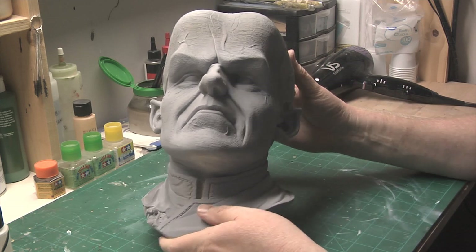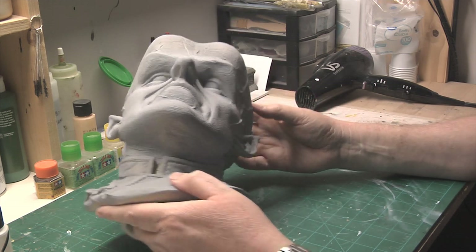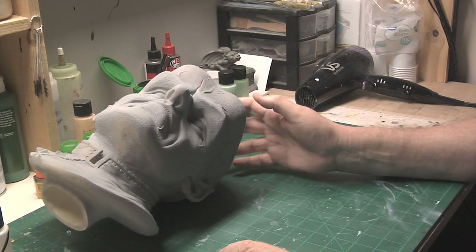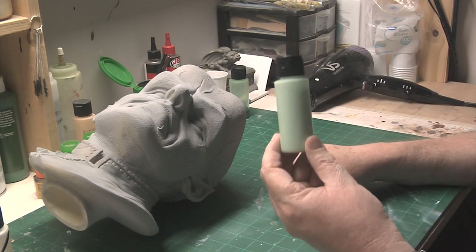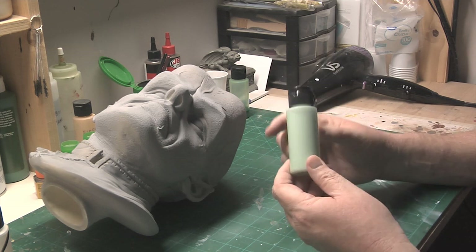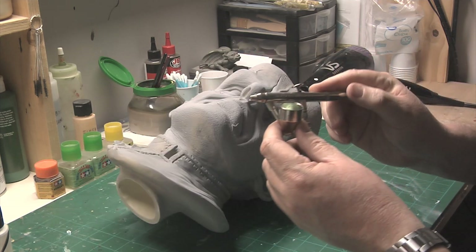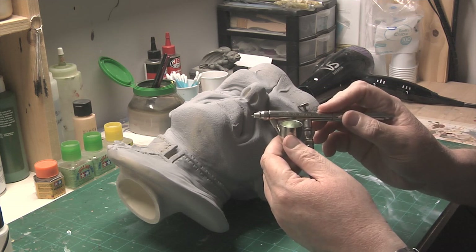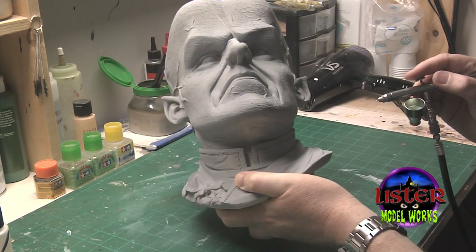Here's the head. As you can see, it does have primer on it, so it's about ready to paint. After discussing it with the client, he wants the basic skin tone in a very pale green. I've already taken the liberty of mixing that up — it's all been thinned down and is ready to airbrush. I'm going to be using the Badger Anthem airbrush with the color cup, and I've added the paint to the color cup. Now I'm ready to begin the process of spraying the face.